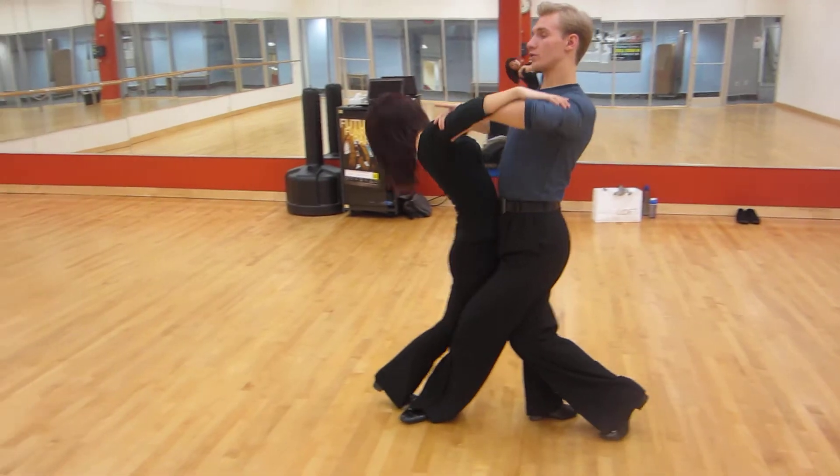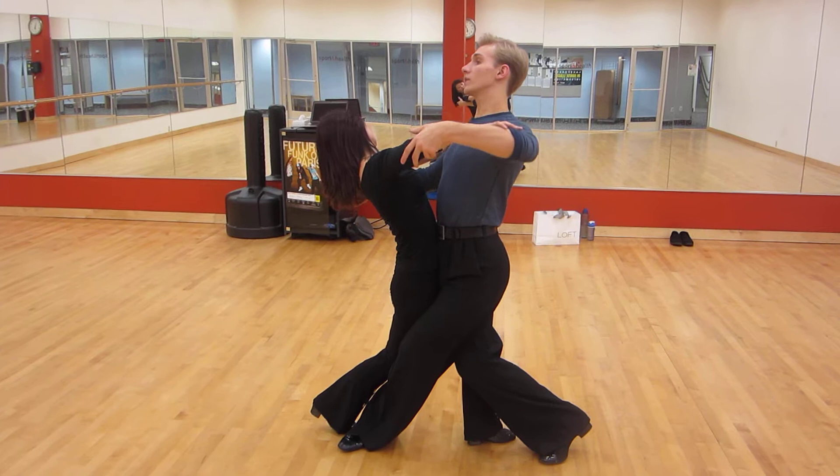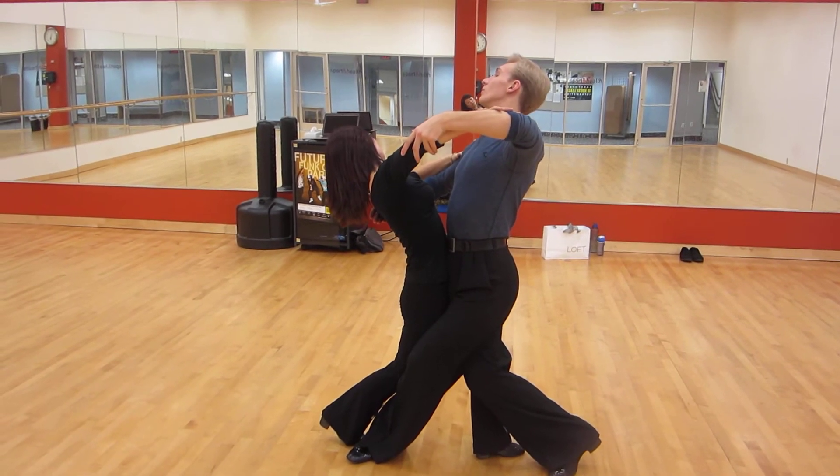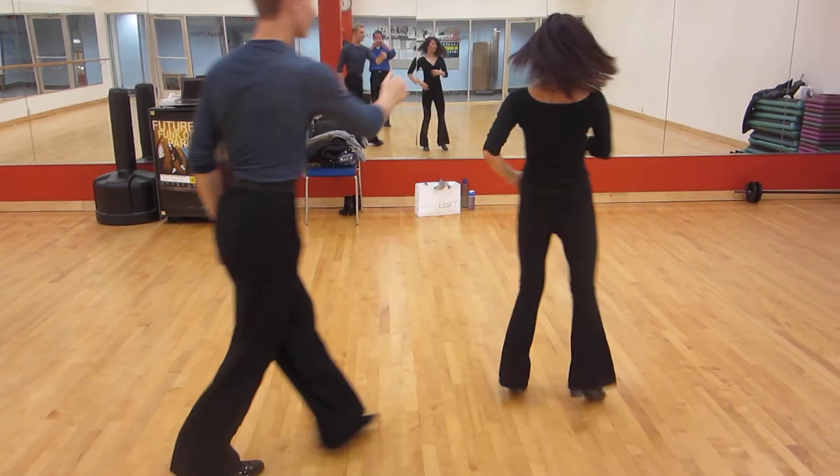Now we do corner check. When you do corner check, I want you to stay for a little while. Over a little bit more, get together, open, spin out.